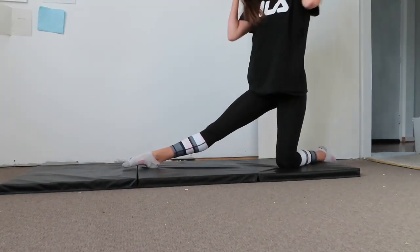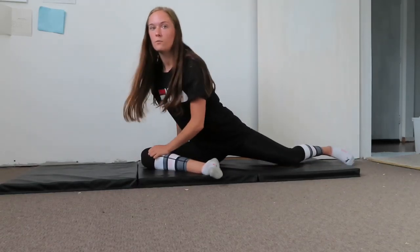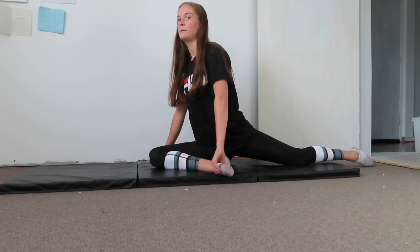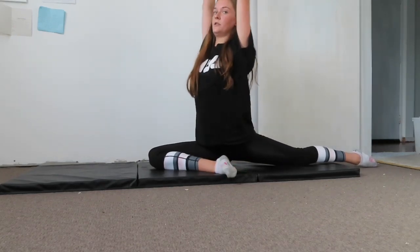Then come into a pigeon pose with your right leg in front of you and your left leg behind. You can bring the front leg as far in as you want — I'm just going to have mine in the middle. Hands up and then reach forward.